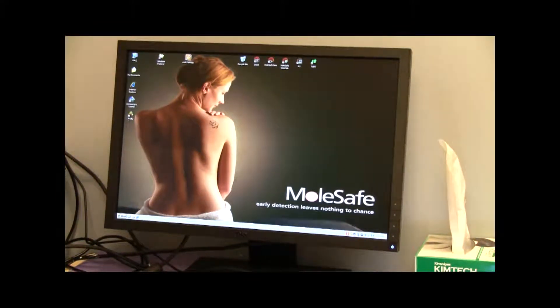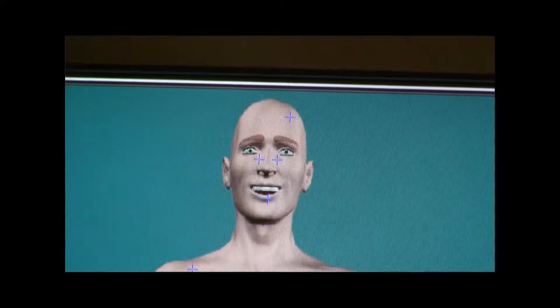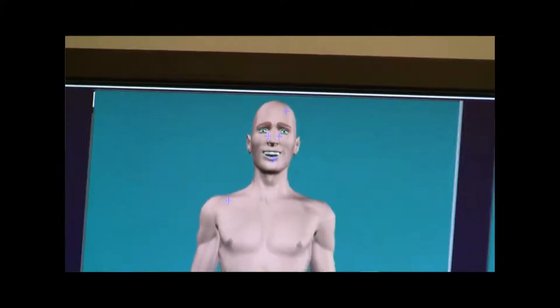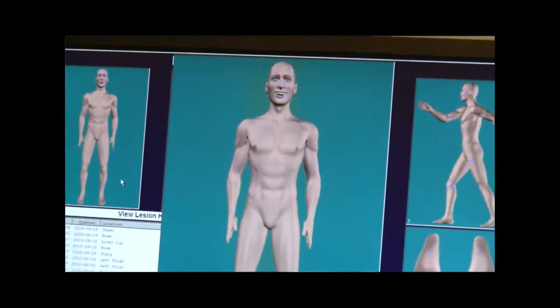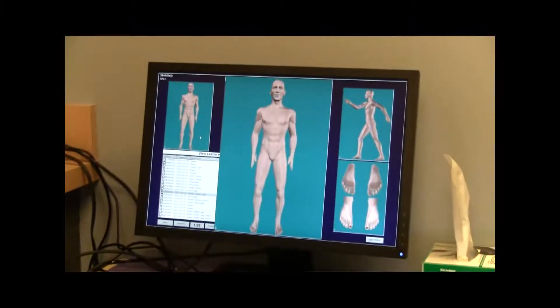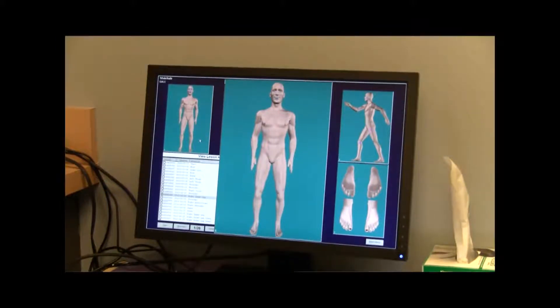The old way to do it was to take a bunch of photographs of moles that you're worried about, but that's sort of hit and miss. This is a systematized system that looks at every area on the body, and we can actually go right back to that mole — the same mole — in a year's time to look at it again.